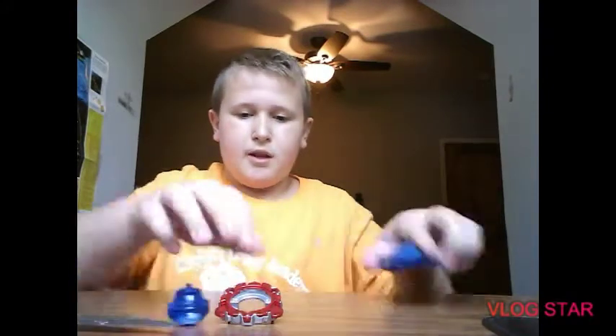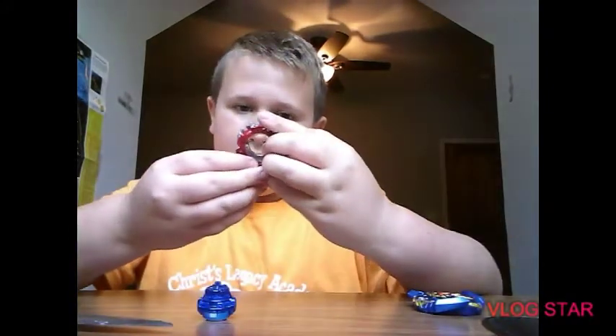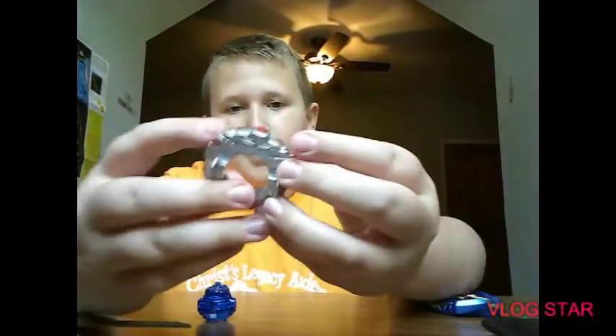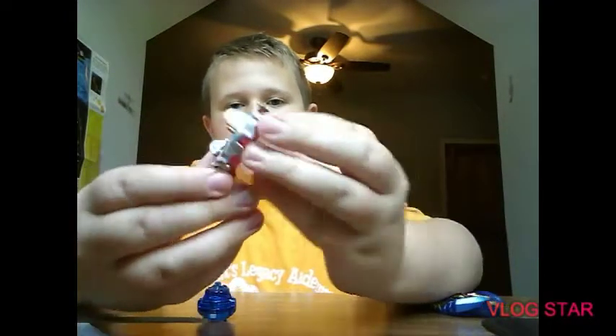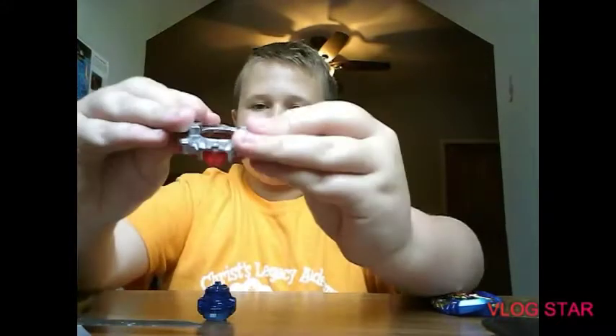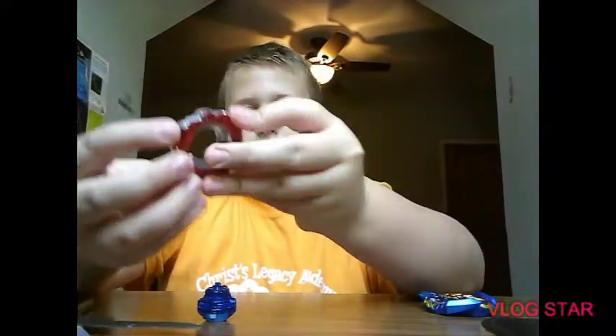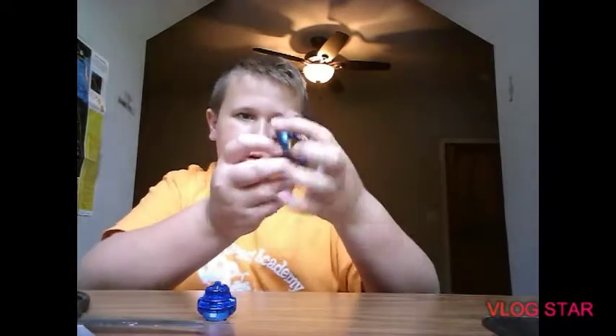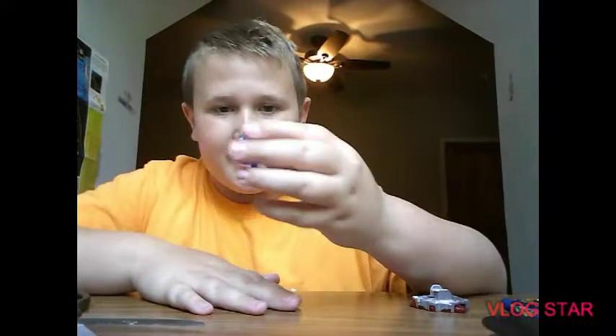Now let's take a look at the Blitz disc — anybody remember the Metal Fight days? You had to launch and these things come up, kind of like that driver — I forget what it was called but it was on Horseshoe. Yeah, so Blitz is kind of in the shape of Valkyrie if you line it up in the middle, and I'm a little excited for the Power driver.